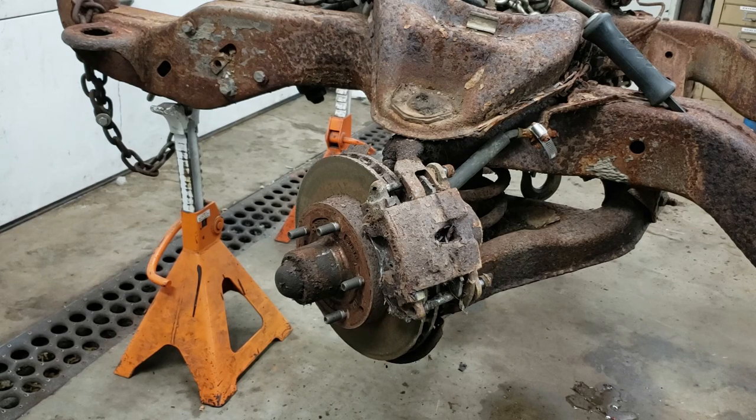The front brakes on an S10 are pretty much the same style as all the other GM brakes of the era. When GM was designing these trucks, a lot of the front suspension interchanges with the G-Body - your Cutlass, Regal, Monte Carlo, Grand Prix. A lot of guys with modified S10s actually run the tubular control arms you can purchase for a G-Body, and they bolt right on. Same rotors, same bearings, same seal, same calipers, same pads.